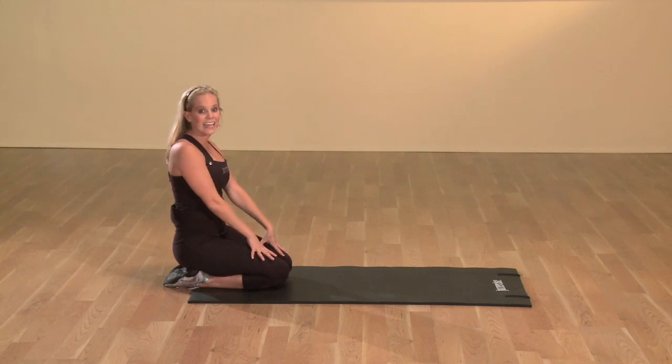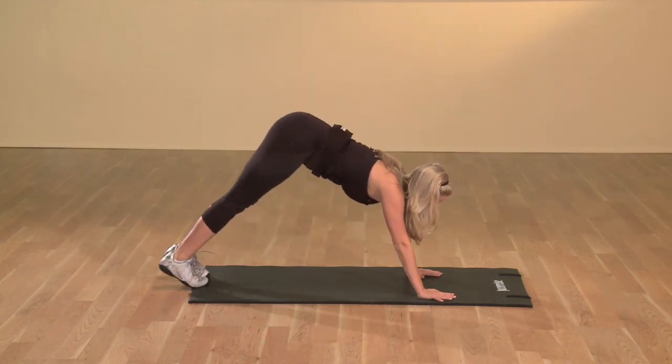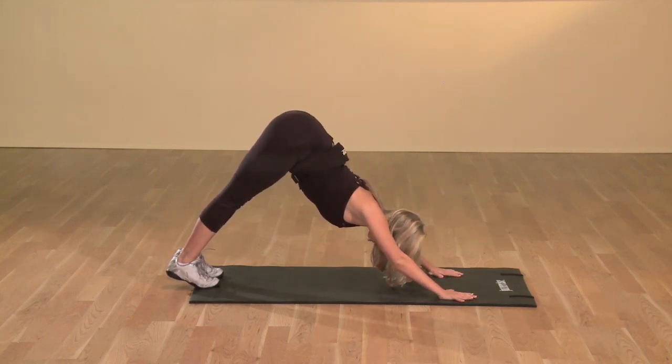For the downward dog position, you want to make an A-like position with your body. So you're going to press the legs out, keep those arms in line with your shoulders, and they're at a diagonal.